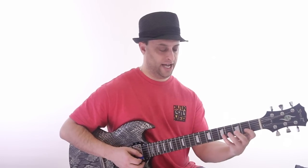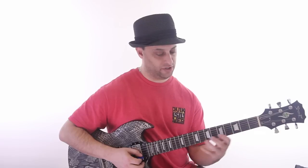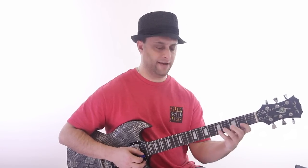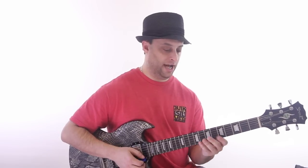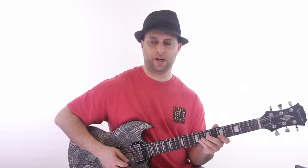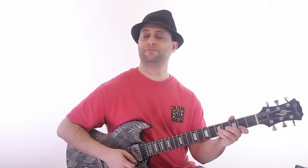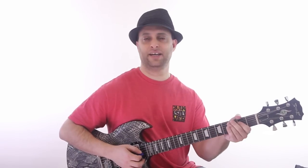Now, down here in my major, I'm going to add the same position relative to the shape. So instead of this note, I have this one. Now in the minor, it becomes like a Dorian sound, but here it becomes like a Lydian sound.